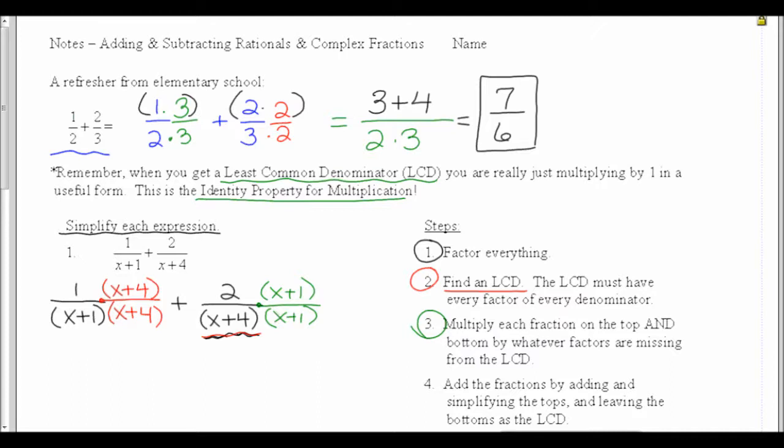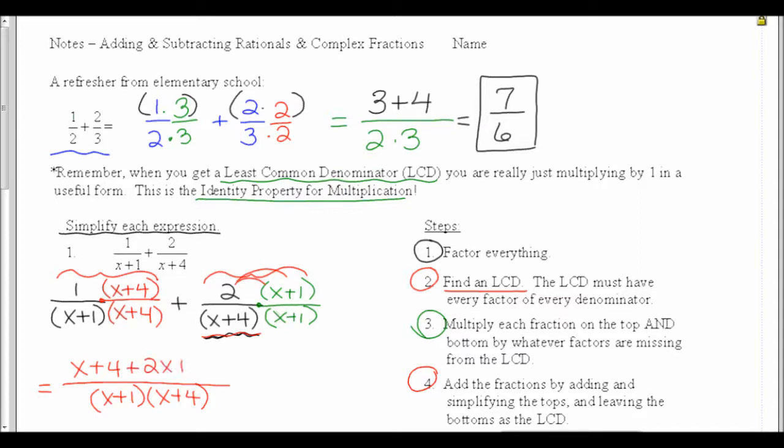Now we're up to step 4: add the fractions by adding and simplifying the top and leaving the bottoms as the least common denominator. So if I'm going to put this together, the denominator is going to be x plus 1 times x plus 4 — just like when I added above, the denominator stays the same. On the top, 1 times x plus 4 is just x plus 4. The second term is 2 times x plus 1, so distributing gives 2x plus 2. I'm going to leave the bottom in factored form because it allows me to see what I can reduce in the end.